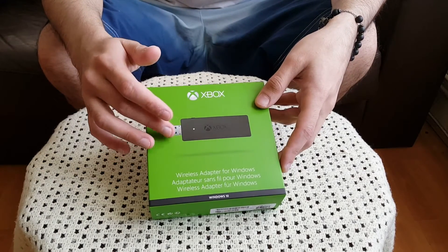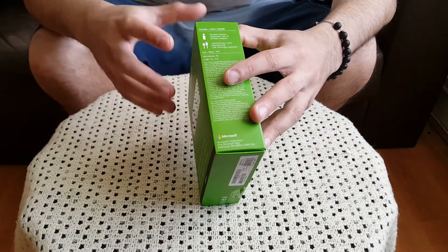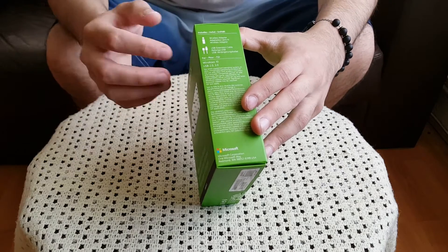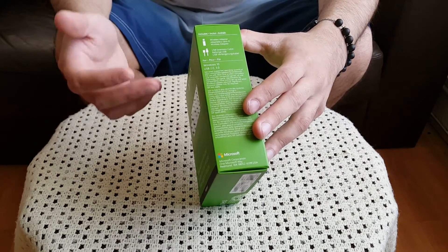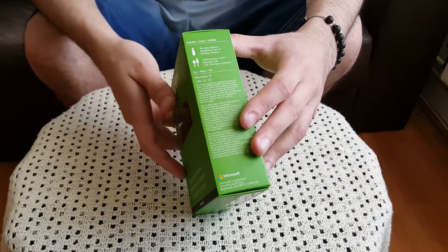What else is included in the box is an extender cable — a USB 2.0 extension cable. So if you don't want to plug it into the back of the PC directly, you can use an extension cable, plug the USB adapter into the extension cable, and then plug that cable into your PC.